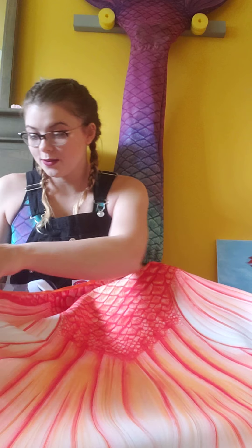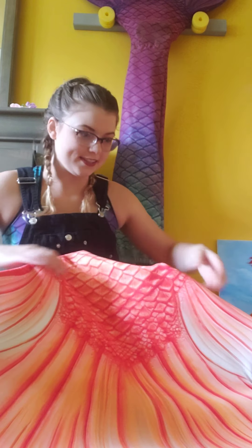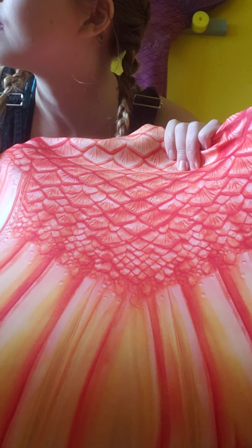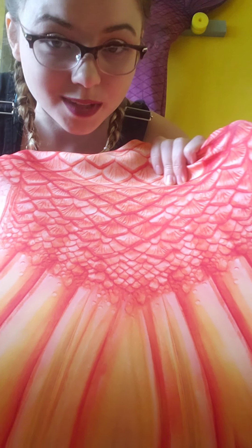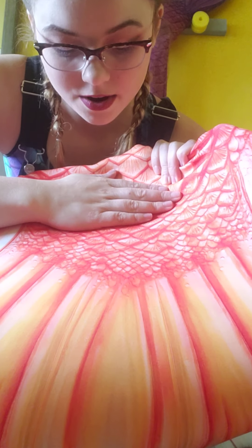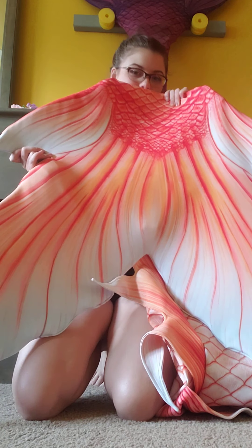Now we'll take a whole look at this tail. Look at those colors. The brightness in this room isn't really great, but oh my god, it's just so vibrant. And the way it fades — let's see if I can back up and show you guys.